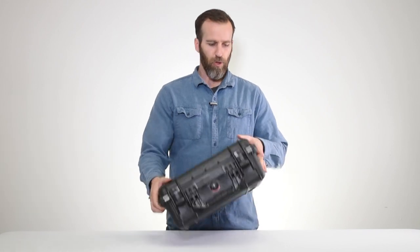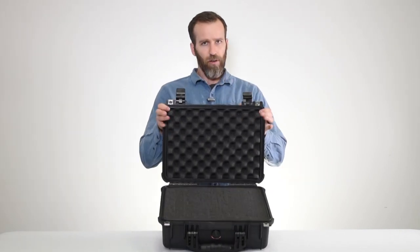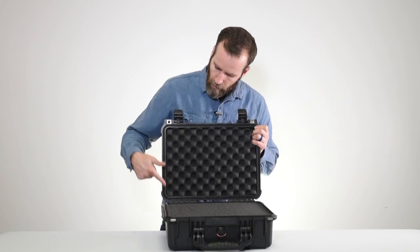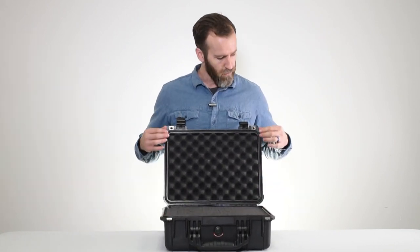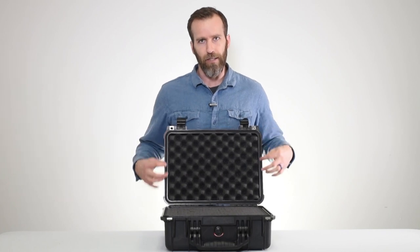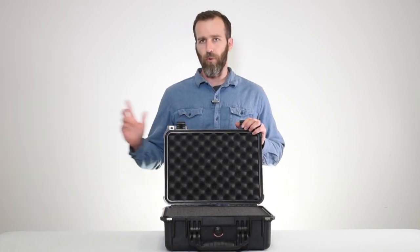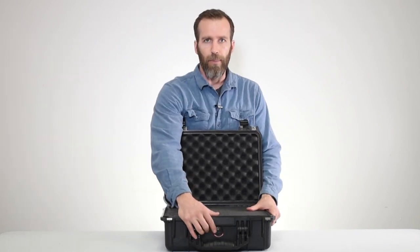Opening it up and checking the inside: right away you've got this piece here which is the O-ring. This is what keeps these cases watertight and dustproof, so you always want to make sure it's in place and not corroded. It is replaceable, so if there are any issues you can order it separately and replace it yourself.